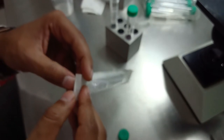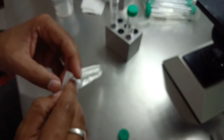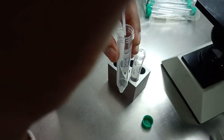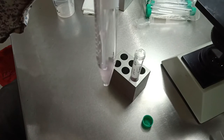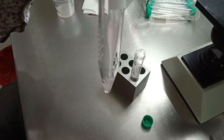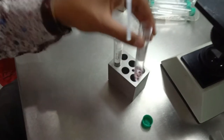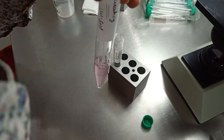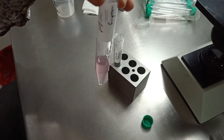Take a TMO pipette and take a little washing solution. Mix it well so the pellet gets disturbed and mixes with the solution. Then take all this solution and put it into the washing tube.